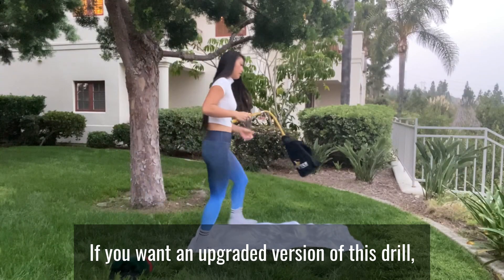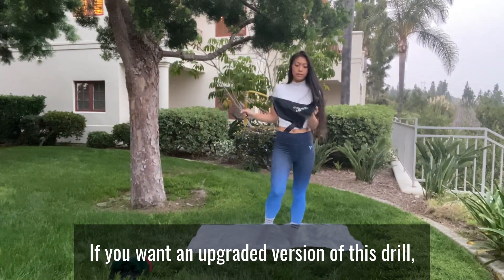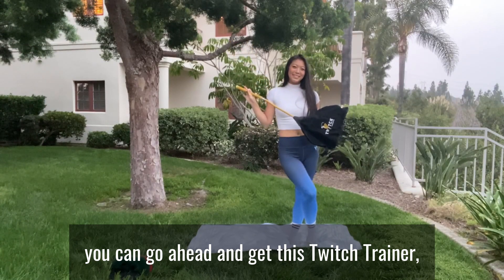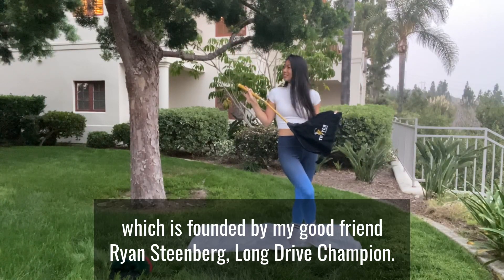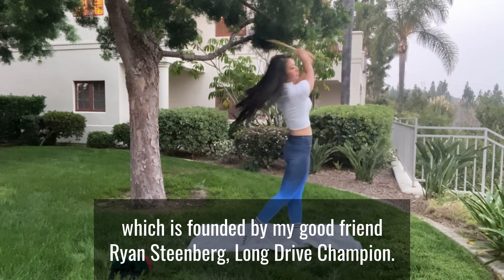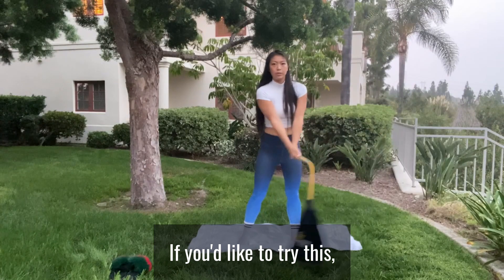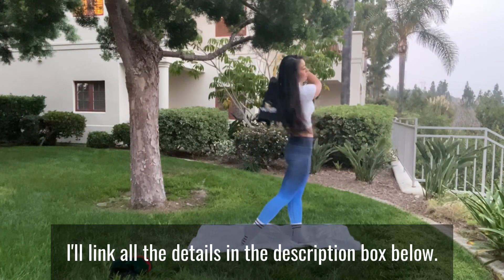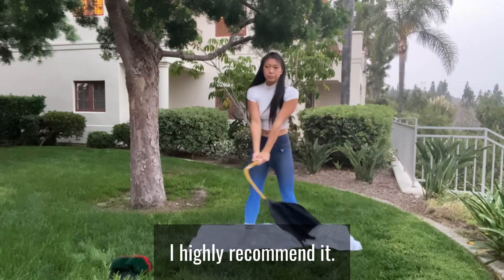If you want an upgraded version of this drill, you can go ahead and get this Twitch Trainer, which is founded by my good friend Ryan Steenberg, Long Drive Champion. If you'd like to try this, I'll link all the details in the description box below. I highly recommend it.